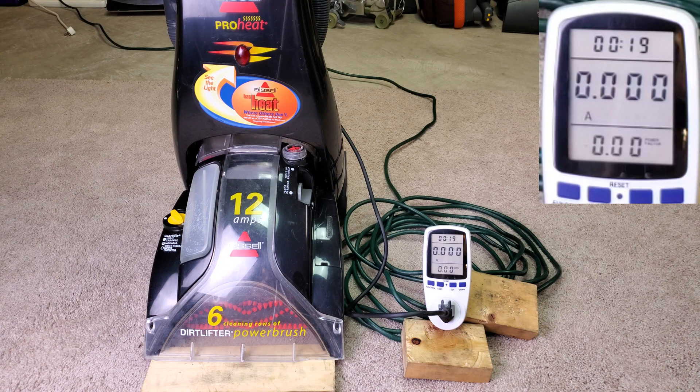So I kind of wonder how much power is given to the motor versus how much power is given to the heater to heat the water. Let's find out.